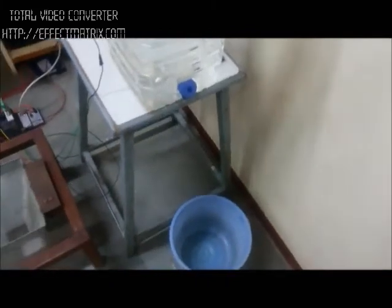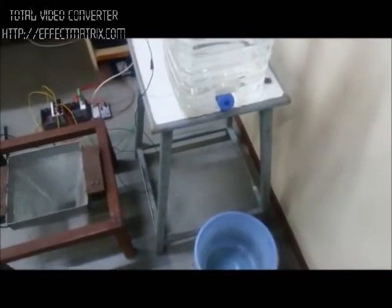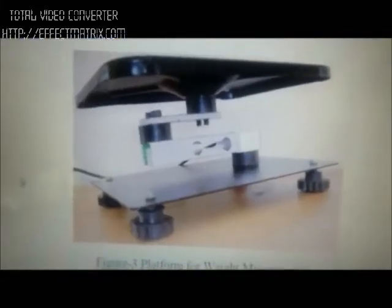This is the tank for measuring the level. This is the platform for weight measurement.